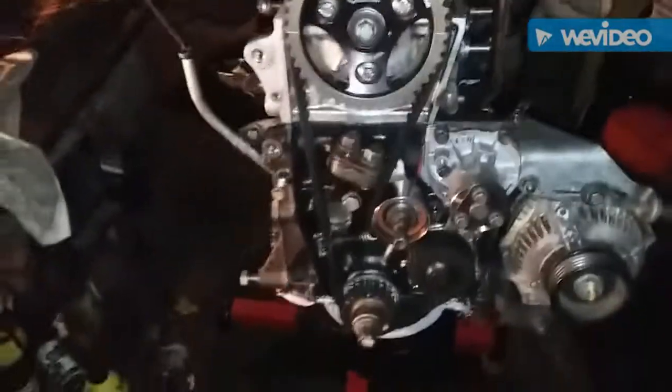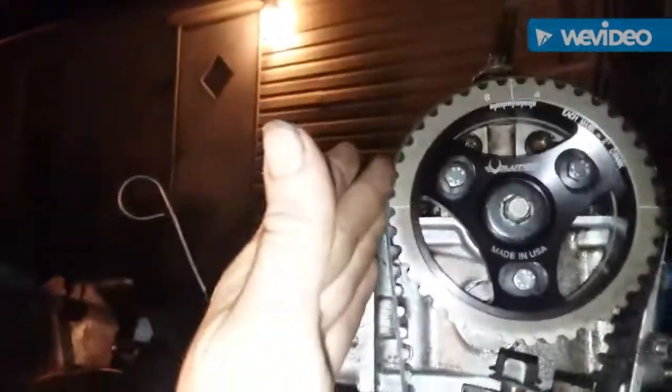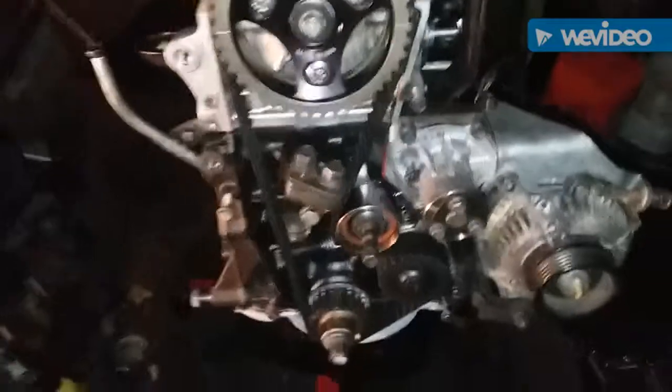Slide your timing belt on — it can be a little tricky and time-consuming. Just take your time; it may take a lot of cussing to get it on there. I like to get this part of the belt and this part of the pulley lined up so the teeth grooves are aligned, interlace it through the bottom, leave this part loose, run it through, then pull on the belt and work it up on there. Just take your time — it's especially tough with a new belt.